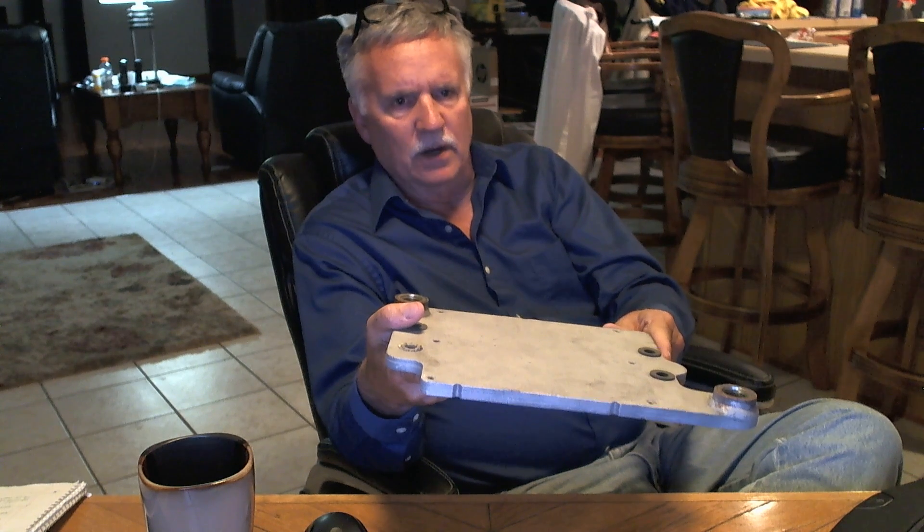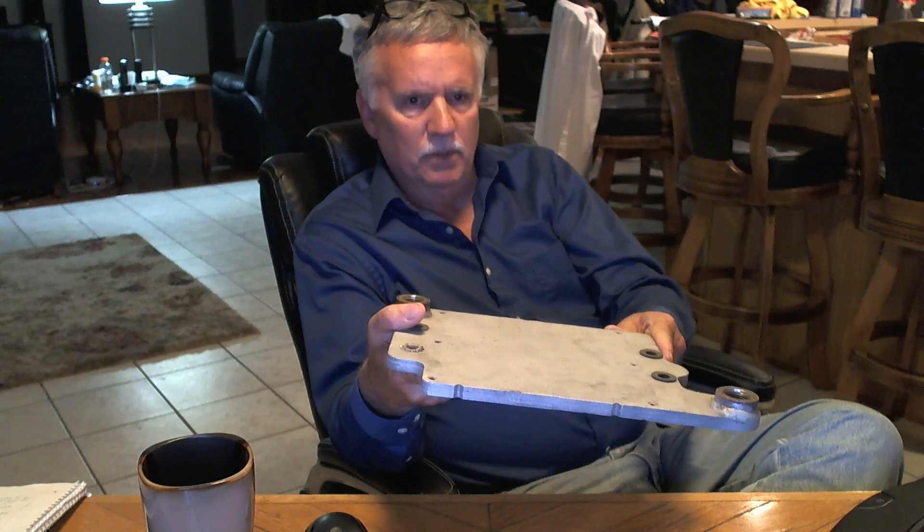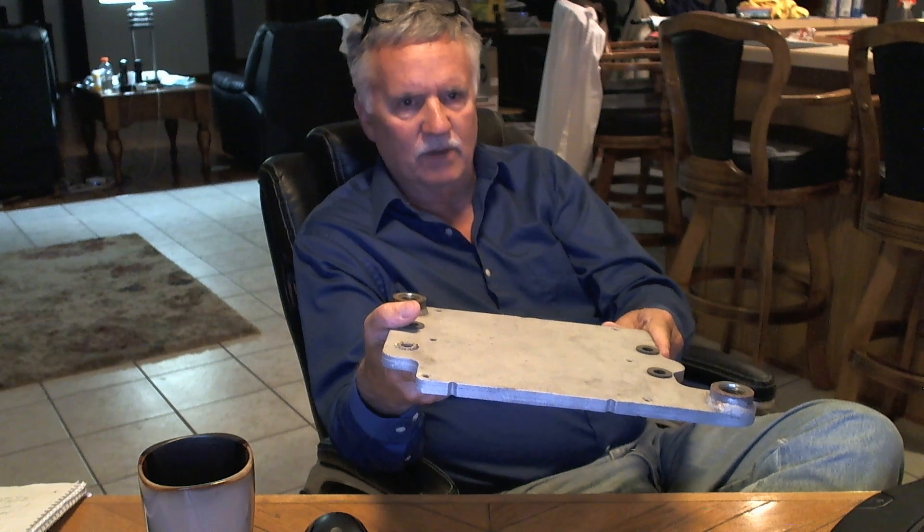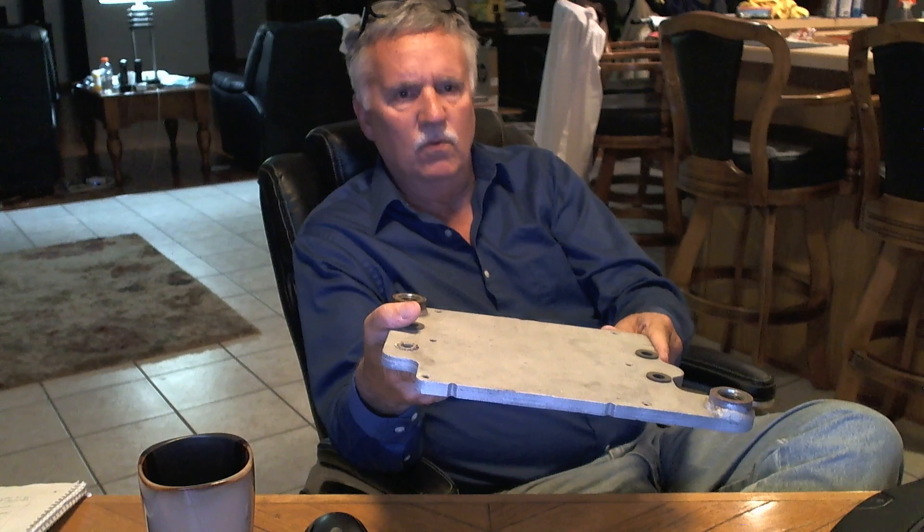I'm pretty good at texting now — I'm catching up with everybody, I was a slow beginner. Again, at 727-494-5514. Take care and have a great day. See ya.